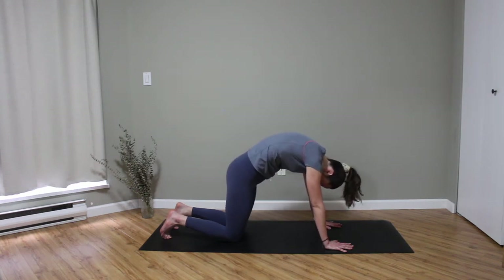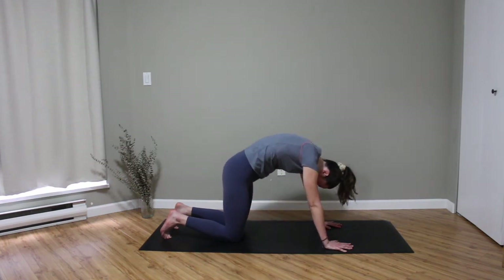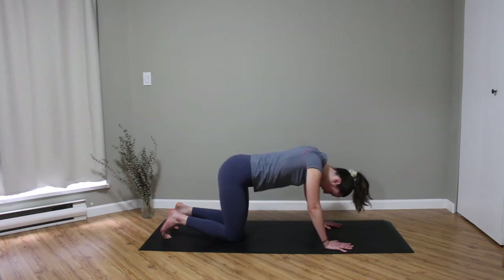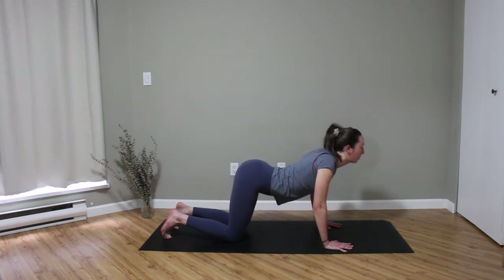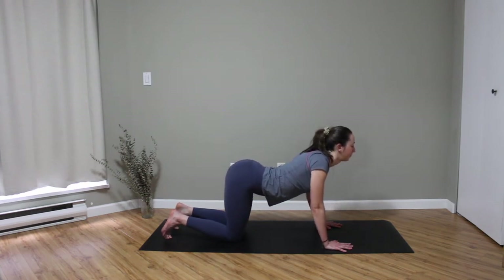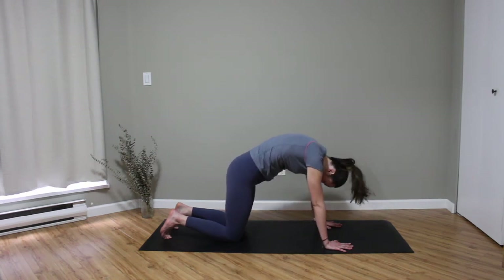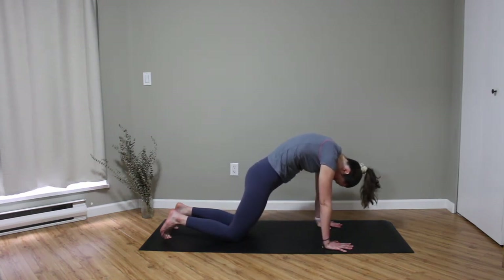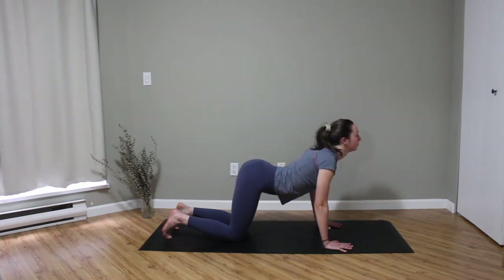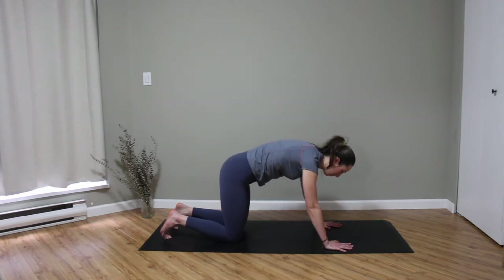If you want to take a couple of moments here, just circle one way in your wrists and then the other. Breathing deep, exploring this posture — whatever way works for you. We'll go through one more cycle: inhaling coming into our cow pose, and then exhaling rounding back into our cat.